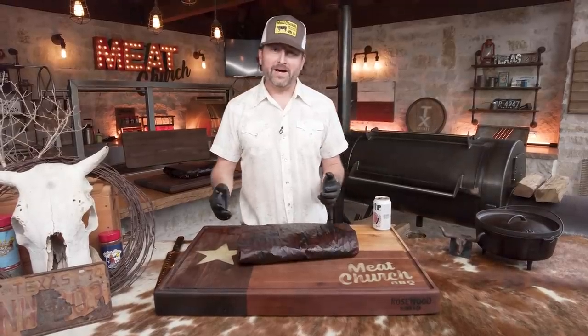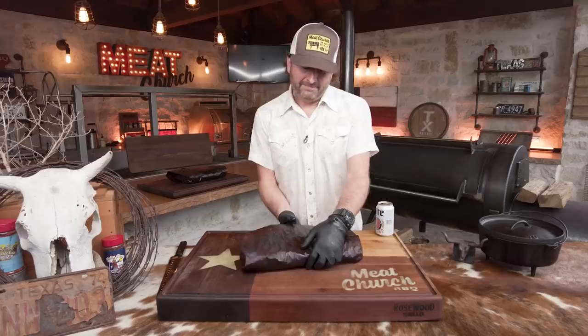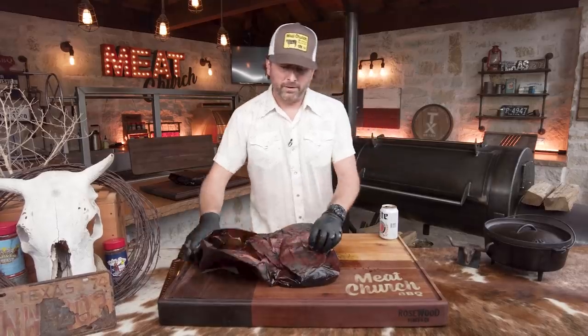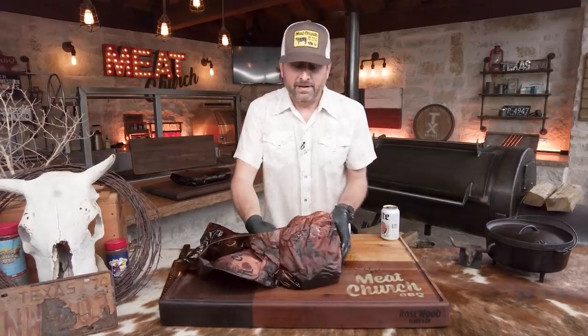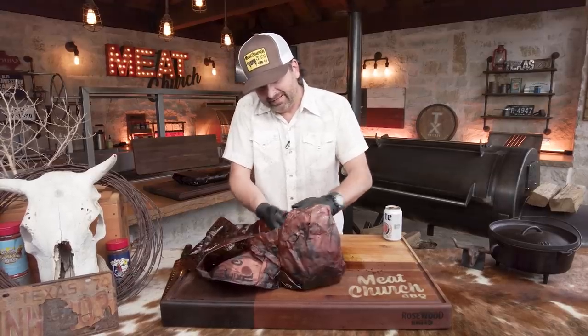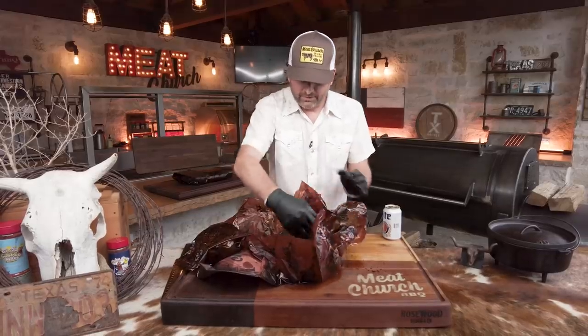All right guys, this is what it's all about. All that hard work you put in running that fire all night and half the day — it's time to unwrap this baby. I've let this rest about 45 minutes. It actually needs to rest a little longer; it's still pretty warm, but given how long we've cooked and the fact that this was for lunch, we don't want to wait any longer. We're opening this up and we're going to eat.